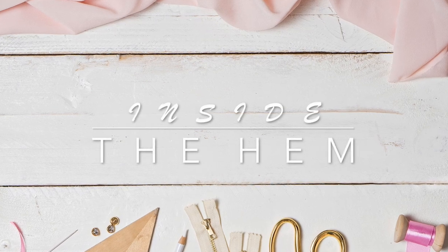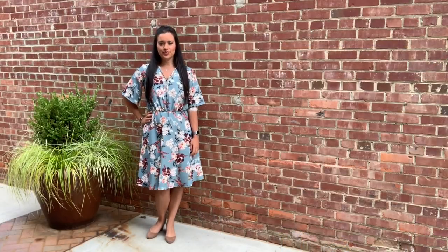Hi you guys, Lindsay here. Welcome back to my channel, Inside the Hymn. It's reveal day for my social mashup.